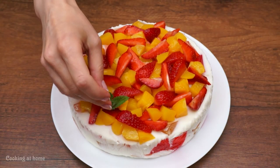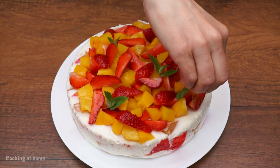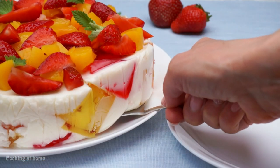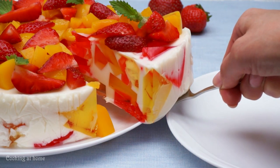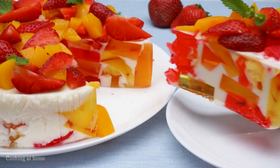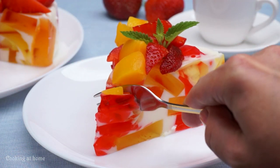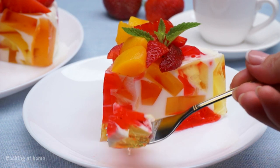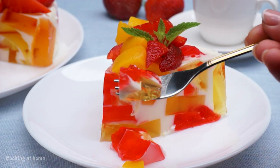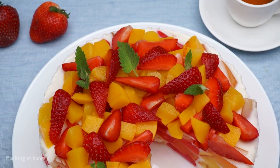On top, you can put some mint leaves. The cake is done. This cake is perfect for a summer night or day — whichever you want. It is light; if you like gelatin, it's actually perfect. It's fun to make and to eat. This is my result.